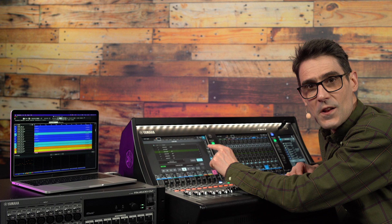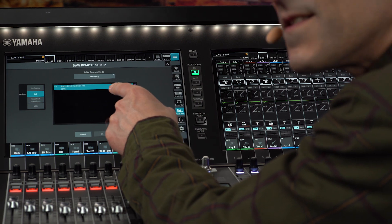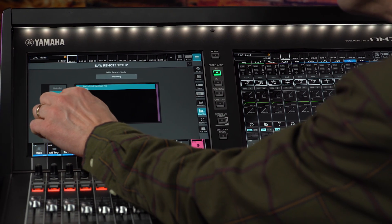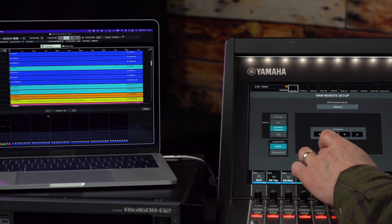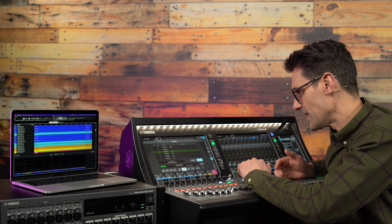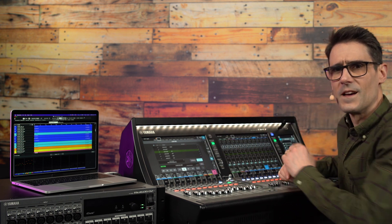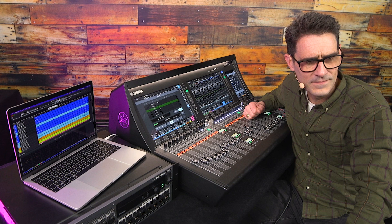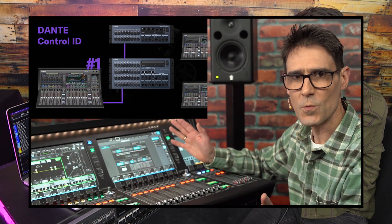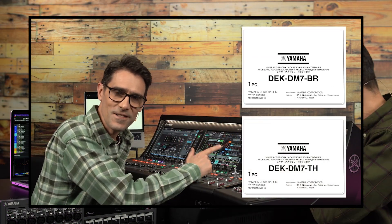Remote control of Nuendo Live will still be possible using a regular network connection. In the DAW remote setup, you would need to specify the IP address of the PC manually to obtain control. Live recording with DM7 series provides versatile options, and a high channel count at 96kHz is possible with the right choice of system. I'm sure you're going to find it useful at a wide range of events and productions. Don't miss my videos about DM7 series Dante setup and learn more about the special broadcast and theatre packages.